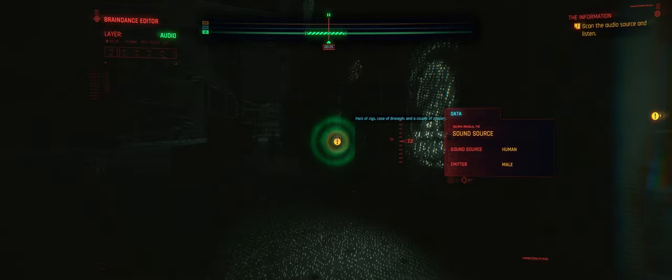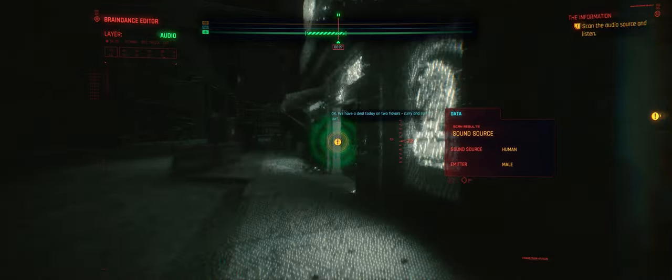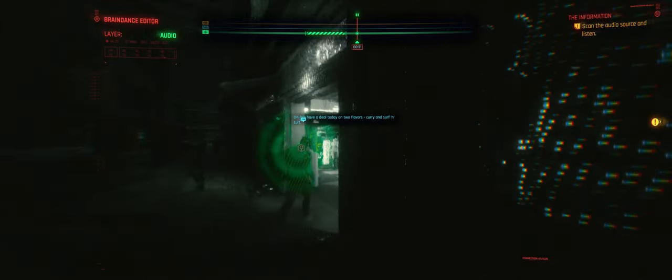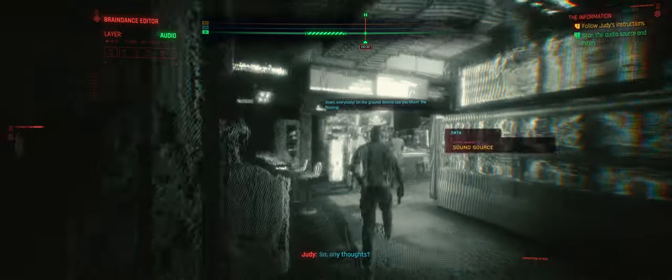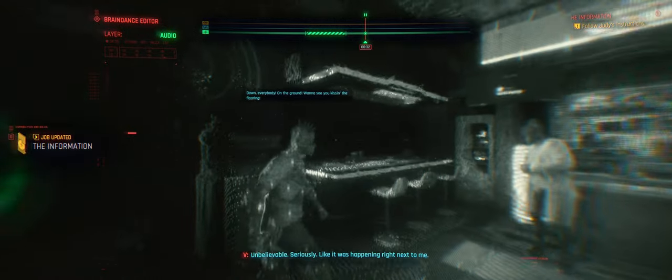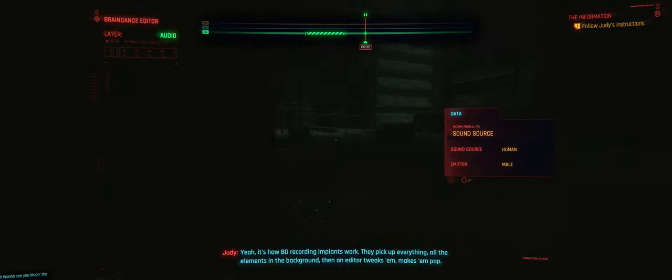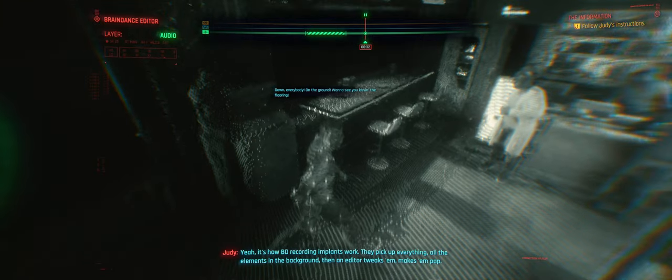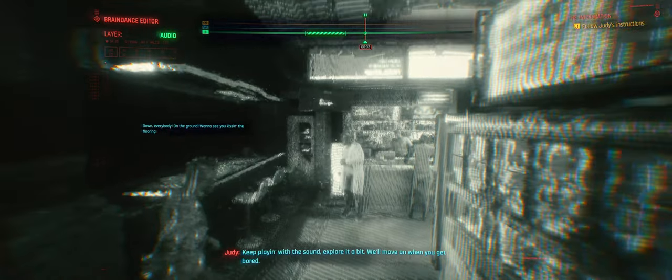Pack of six, case of gross hip, and a couple of zappers. We have a deal today on true flavors — Cutty and serpent. So, any thoughts? Unbelievable. Seriously. Like what's happening right next to me. It's how BD recording implants work — they pick up everything, all the elements in the background. Then an editor tweaks and makes them pop. Keep playing with the sound. Explore it a bit. We'll move on when you get bored.